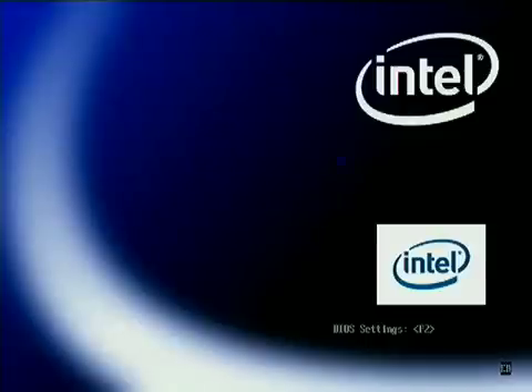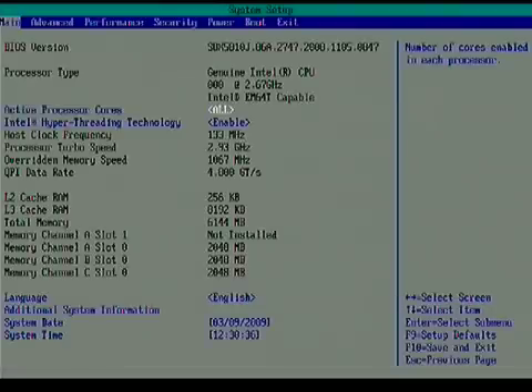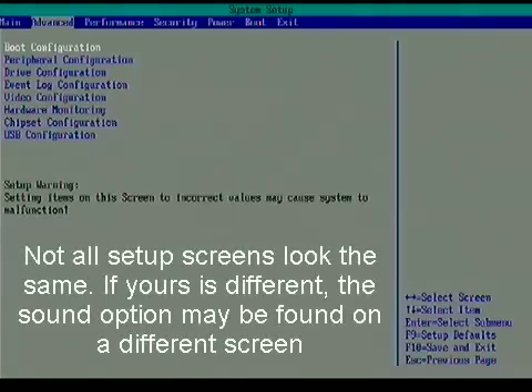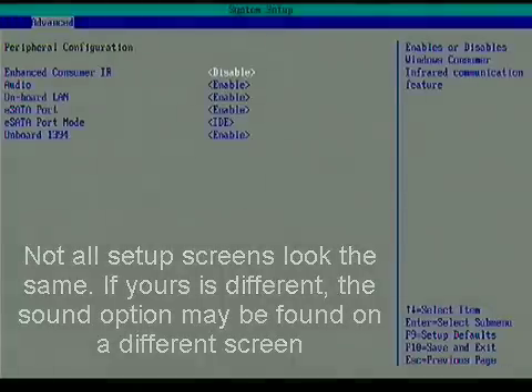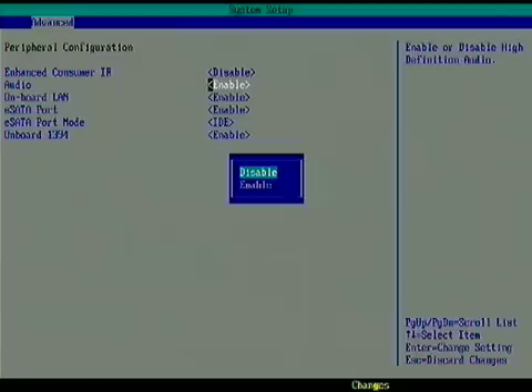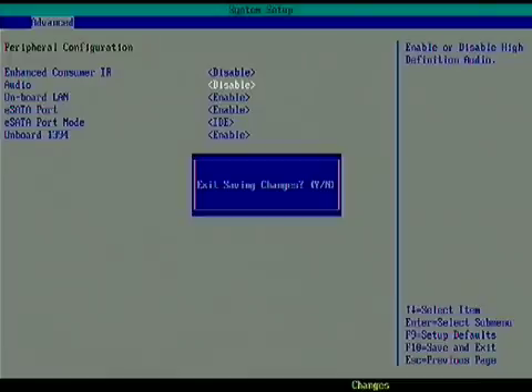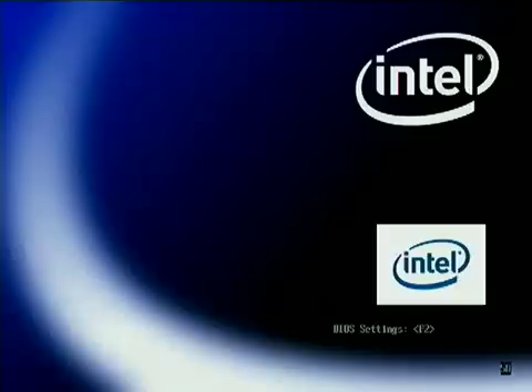Restart your computer and press the key to access the setup page — in this case, F2. Press the right arrow key to move to Advance and then the down arrow once to Peripheral Configuration. Press Enter. Press the arrow down to move to Audio and press Enter again, and the two options will appear. Press the up arrow to move to Disable and press Enter. Press F10 to save the change and exit the settings page. Press Y to confirm the changes and the computer will restart. The audio has been disabled.